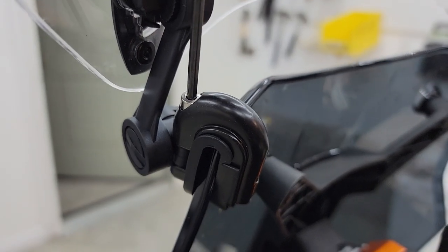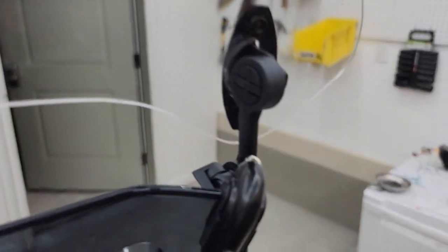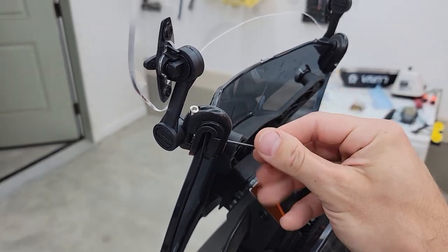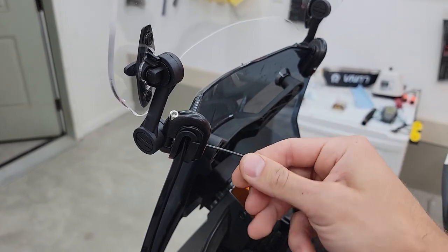Using the hex keys they provided, there are two adjustments: a vertical one on the top of each bracket, and a horizontal one that comes in lower and pinches — that's the one that really holds it on. There's also a plastic spacer in the middle that allows it to adjust for different windshield thicknesses.